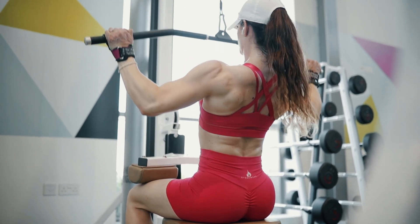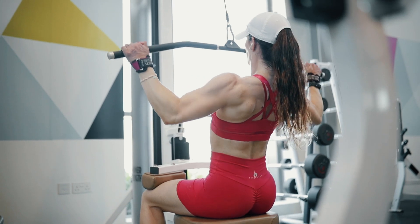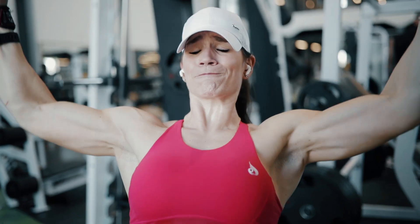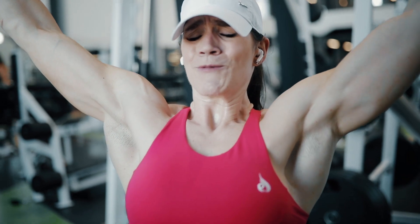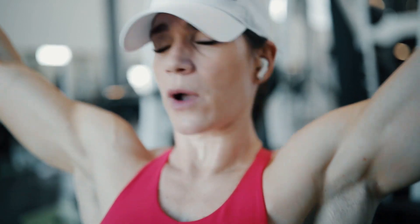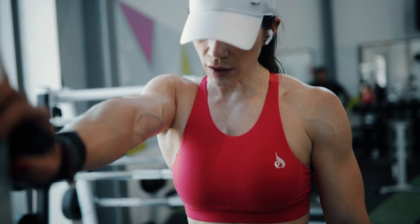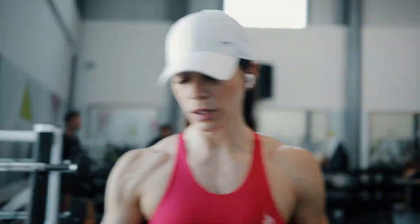Next up is wide lat pulldown. I've got two sets: one top set of six to ten reps, and then pull back the weight by about 20 to 30 percent and do 3-1-3 tempo reps to failure, which is brutal. So dropping down — three seconds down, hold, three seconds up.